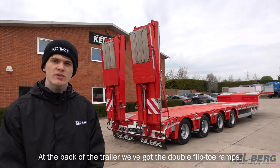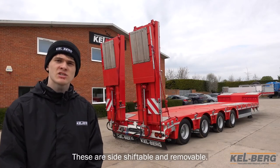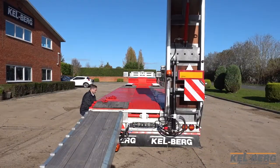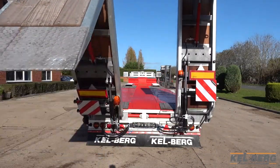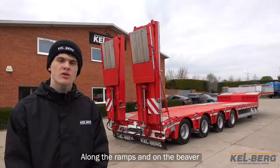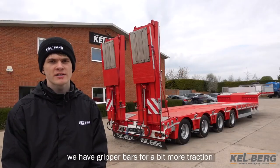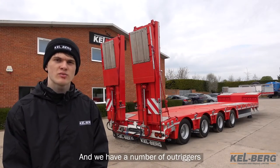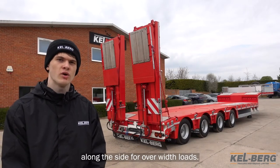At the back of the trailer we've got the double flip toe ramps — these are side shiftable and removable. Along the ramps and on the beaver we have gripper bars for a bit more traction when you're driving tracked vehicles up there, and we have a number of outriggers along the side for over-width loads.